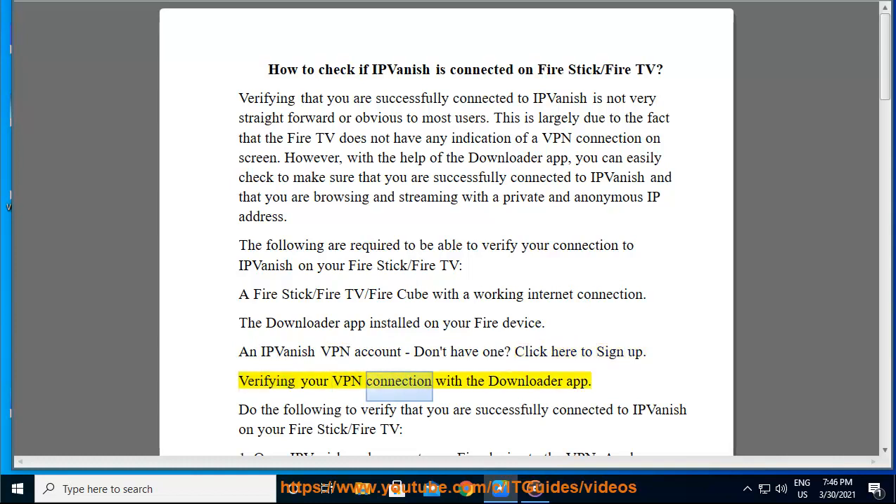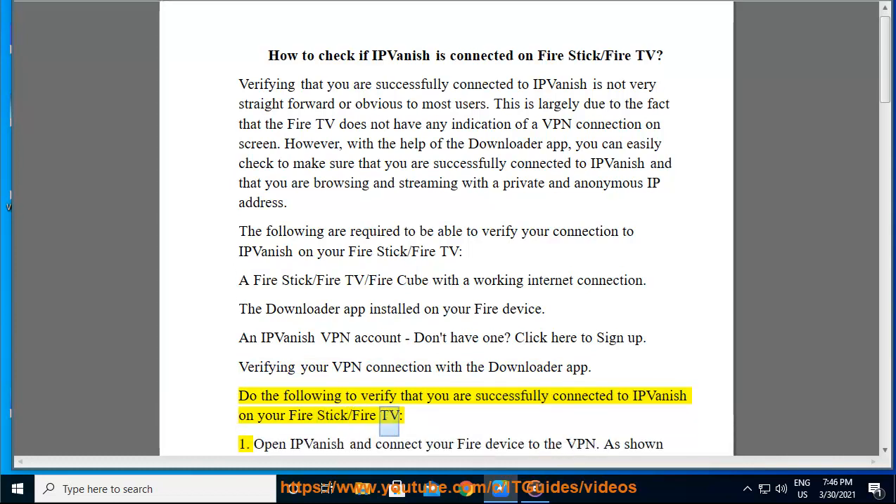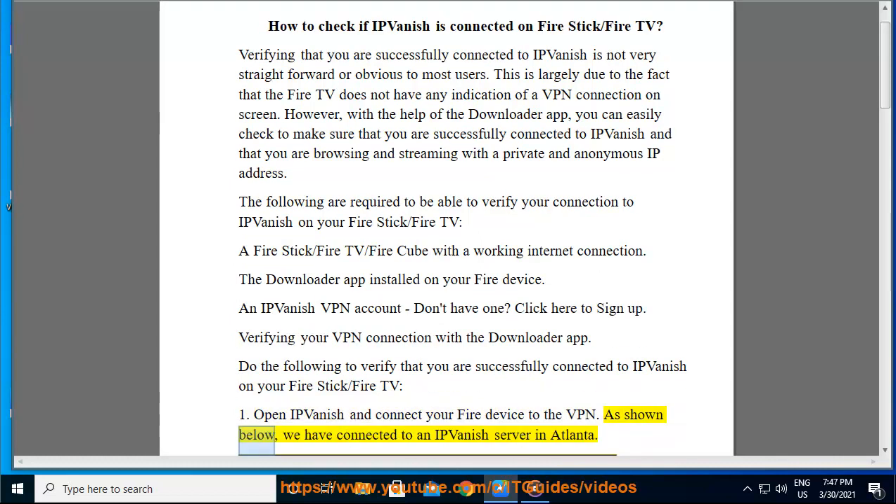Verifying your VPN connection with the Downloader app. Do the following to verify that you are successfully connected to IPVanish on your FireStick or FireTV. Step 1: Open IPVanish and connect your Fire device to the VPN. As shown below, we have connected to an IPVanish server in Atlanta.